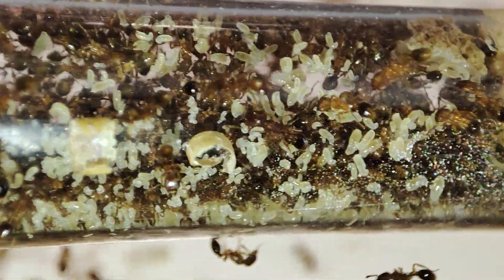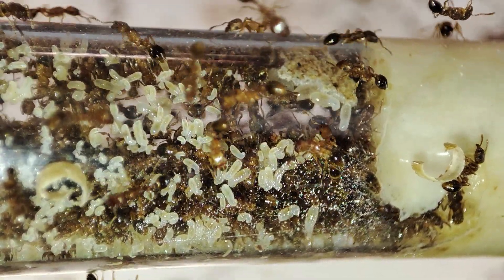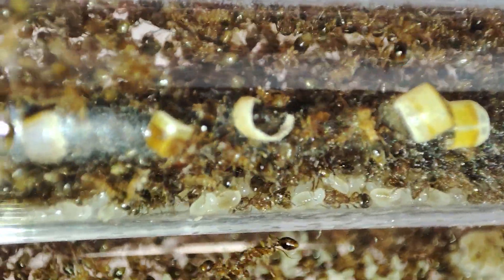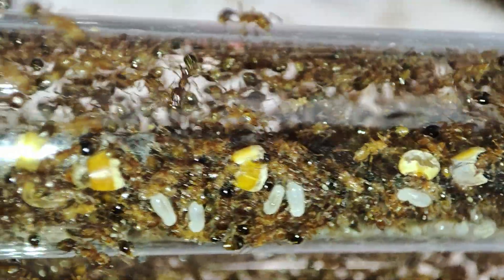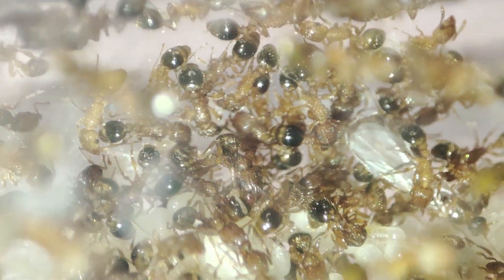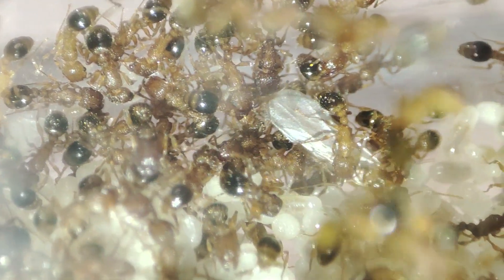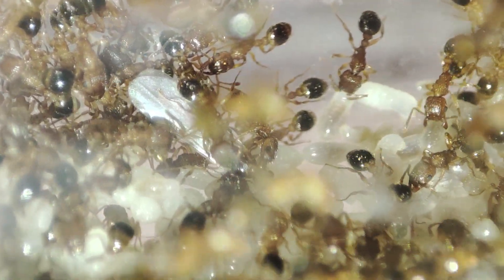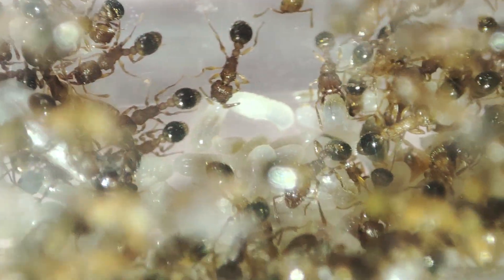Tetramorium bicaranatum are a really cool species. I've had them for quite a few years now and I've kept them fairly manageable by repeatedly splitting the colony. The biggest I've ever let them get is probably about four times the size they are now, and when splitting them the smallest I've ever let them be is about a fifth of one test tube.